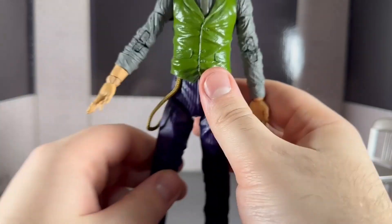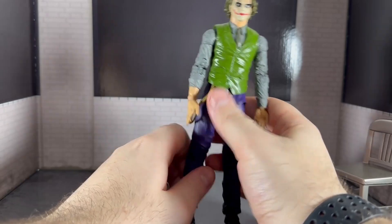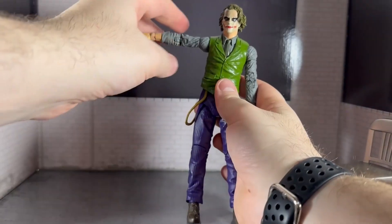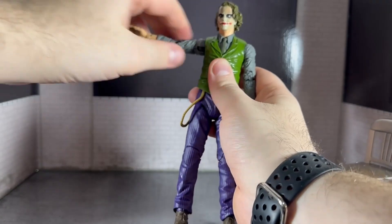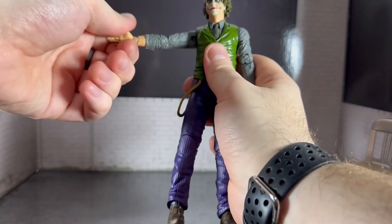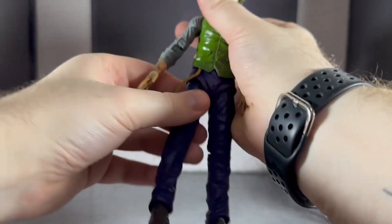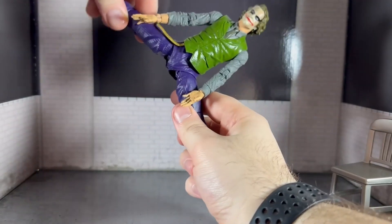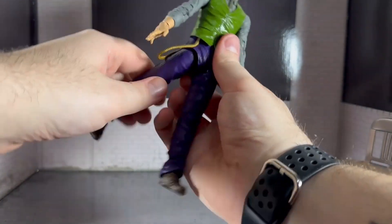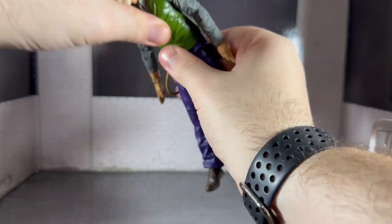The rest of the figure looks okay. Articulation-wise, his torso goes up that far, back that far, and forward that far, so you can actually get him in a clapping position. He's got double-jointed elbows and a hinge on the wrist, which kind of works but looks a bit strange. His legs go out a long way, like most McFarlane figures, and back quite a way as well.